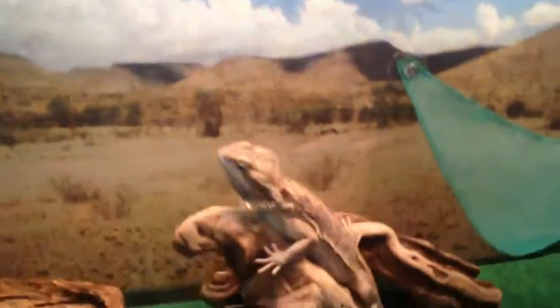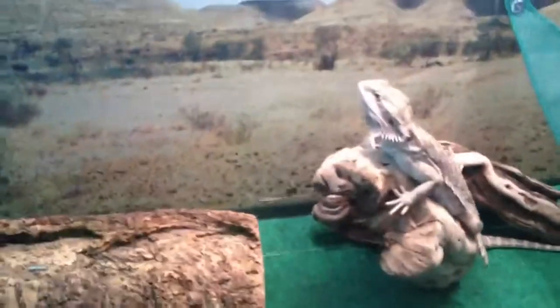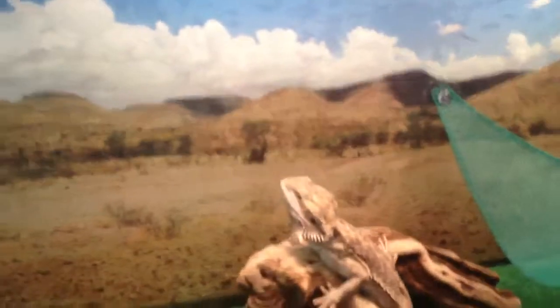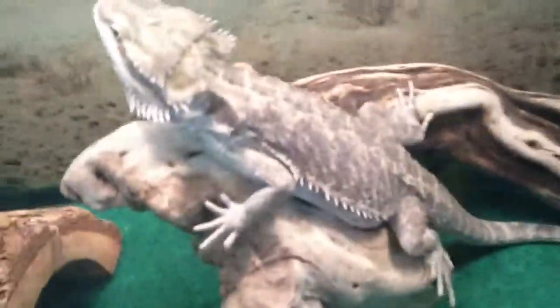If I forgot something, just comment a question below and I'll answer anything. Someone asked me before how much I spend on food for him. I feed him about 20 crickets every other day. Maybe about 20 to 40 bucks a week or something — maybe less. I buy a huge bag of veggies, so he gets veggies every single day and crickets every other day. He's pretty full — he's pretty fat.